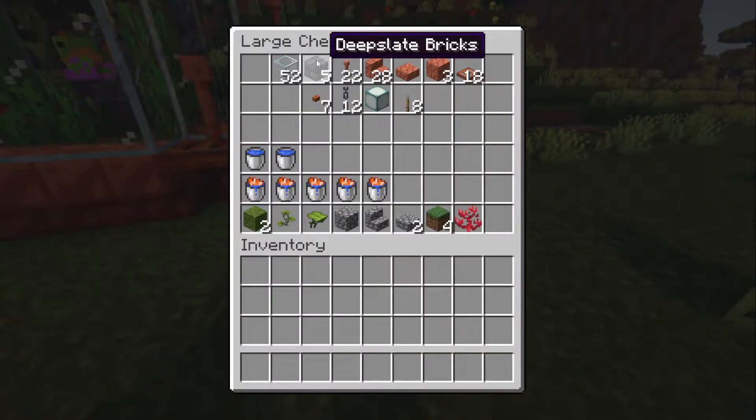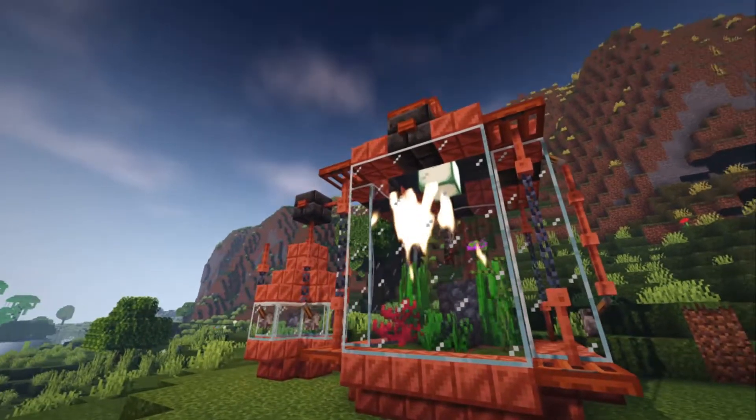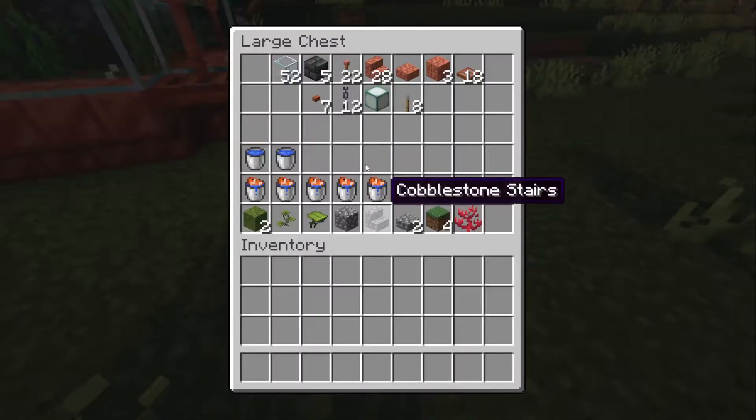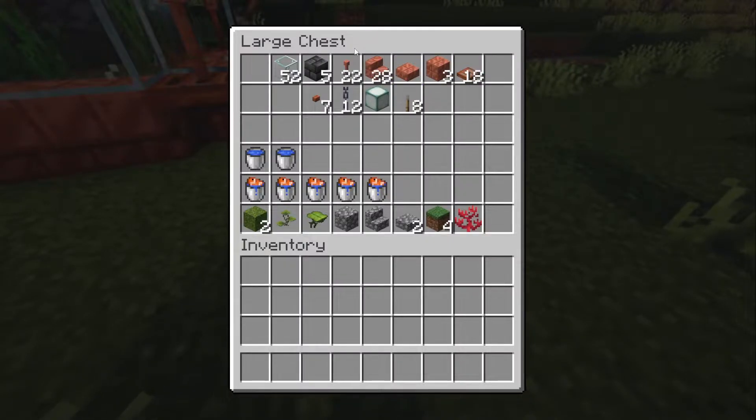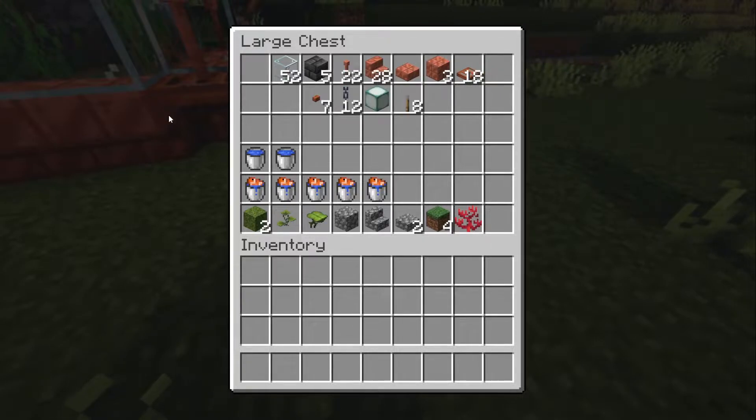You'll need 52 glass, five deep slate bricks — you can use any block, I just used it for the darker color up top for contrast — 22 lightning rods, 28 waxed copper stairs (use waxed so the color doesn't change), one slab, three cut copper blocks, 18 acacia trapdoors, seven acacia buttons, and 12 chains.